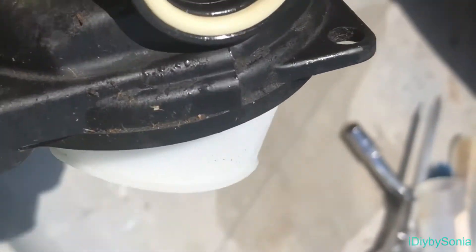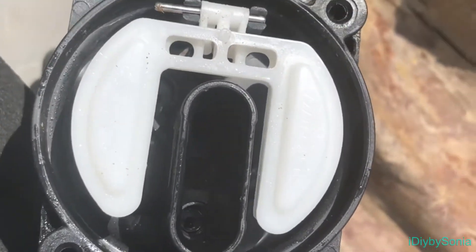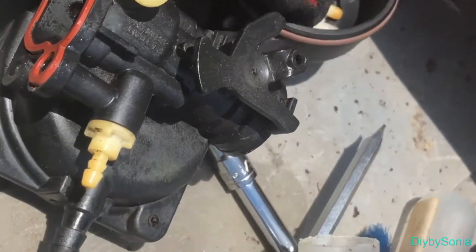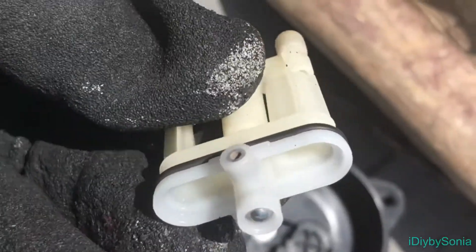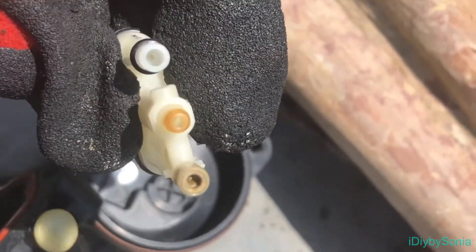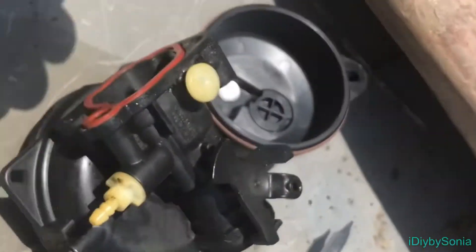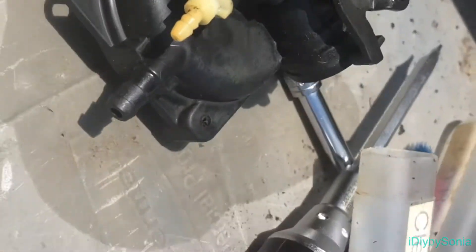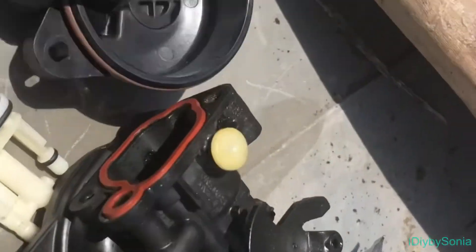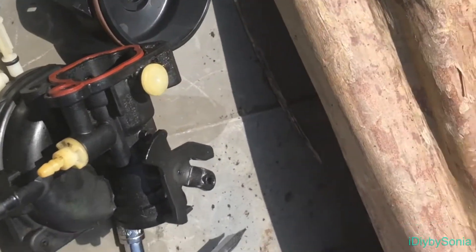I cleaned everything out — the inside up here, the inside of here — and also gave the outside a good cleaning. Now you can see three holes through there. Before, you couldn't see that. That might have been my problem — not being able to get fuel through. I'll assemble everything back together and give this thing a crank.